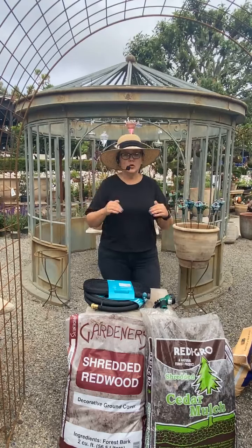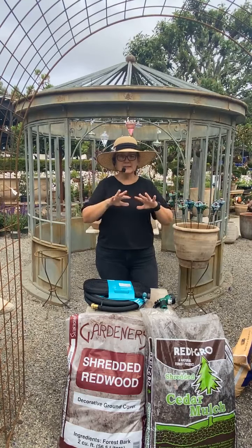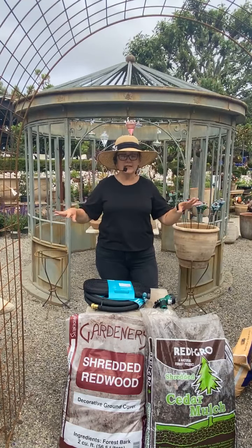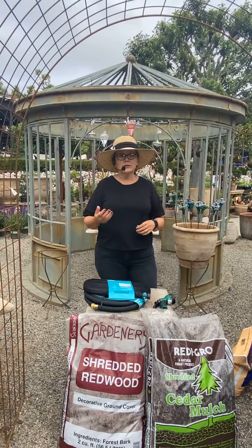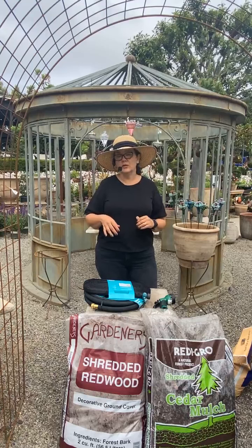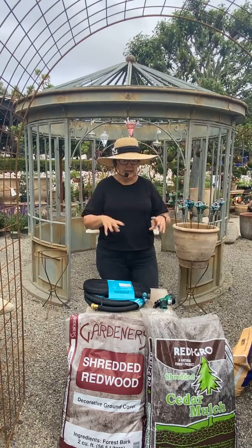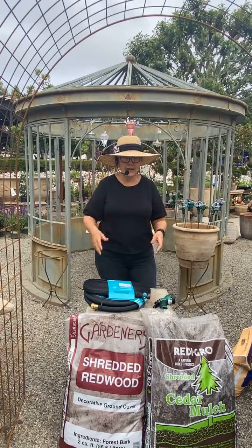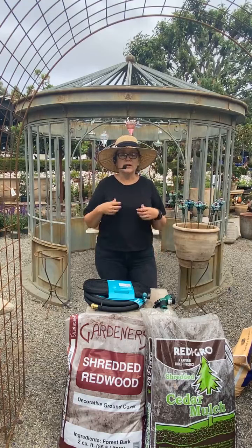Mulch helps keep your soil cool when we get hot, and it helps keep your soil warm when we get too cold, so it's like an insulating layer, which is really fantastic and it looks nice. If you haven't mulched before, it's definitely time to do so — you'll really find that it makes the whole garden just happier and healthier. It will slowly break down adding organic nutrients into the soil again, which makes your water stay in your soil in the correct way and gives the plants nutrients. So again, it's all kind of a win-win situation.